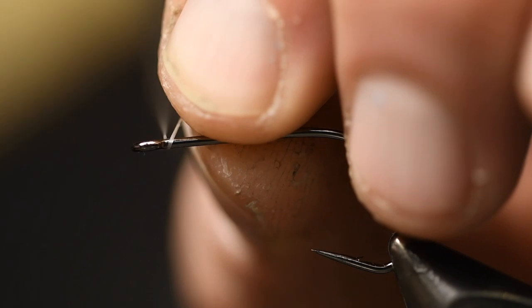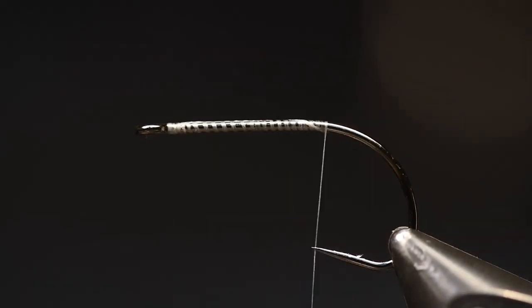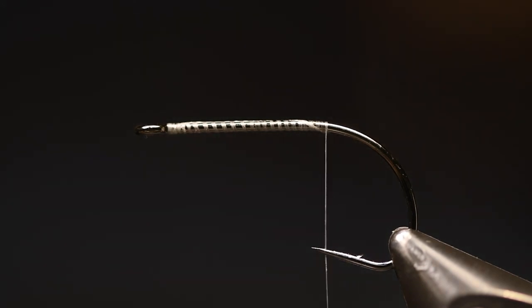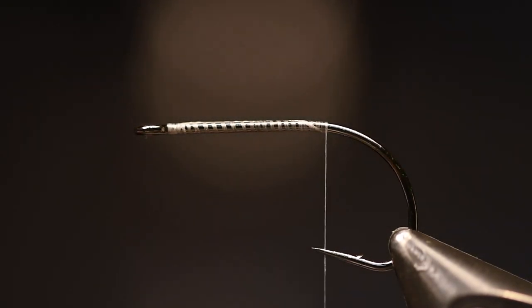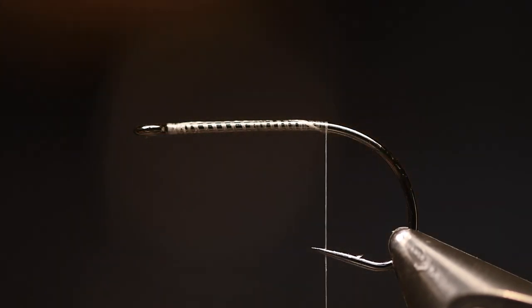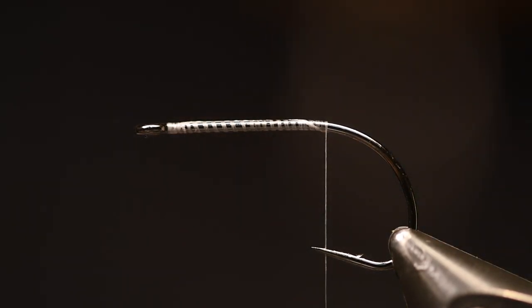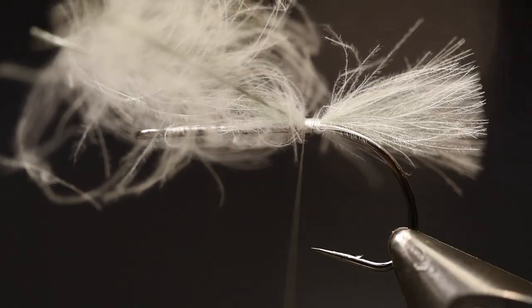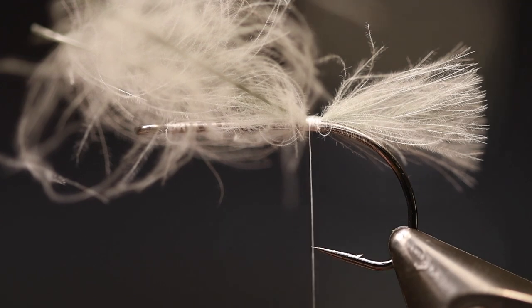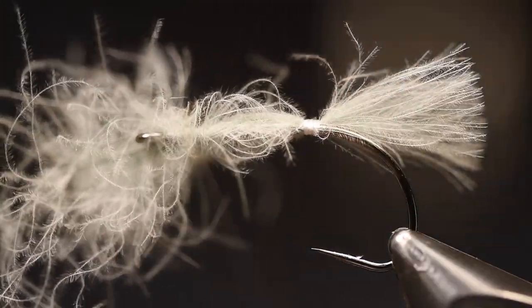For the thread I use Semperfli Nano Silk 50 denier, color white. For the tail and body I use three different colors of CDC, but for the tail I only use one — the color called olive blue dun.